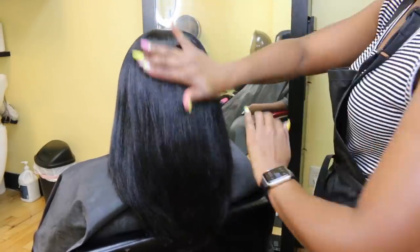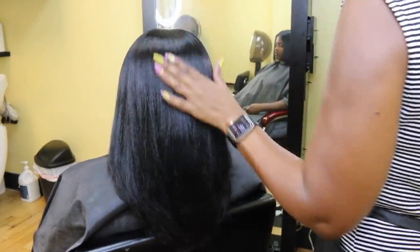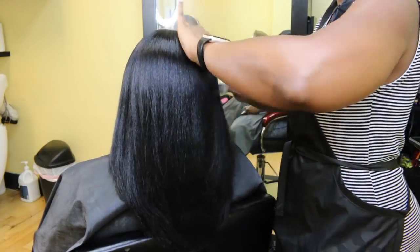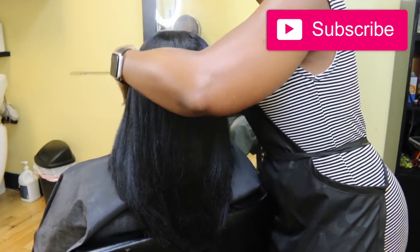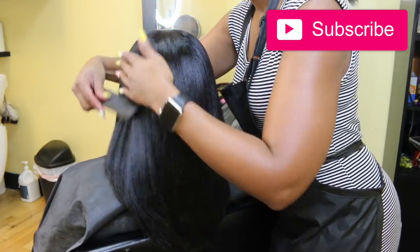So guys, thumbs up this video for more videos like this. Don't forget to smash that subscribe button and hit the notification bell so you can stay updated on all of my hair videos. Thank you so much for your support — thanks for watching and I'll see you in the next video. Bye.